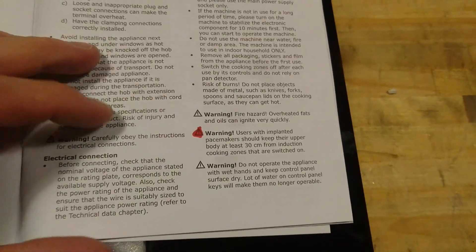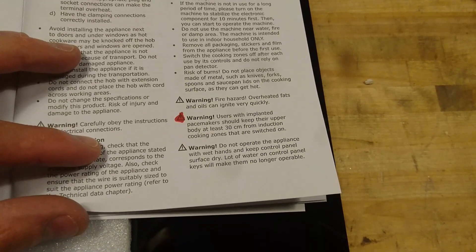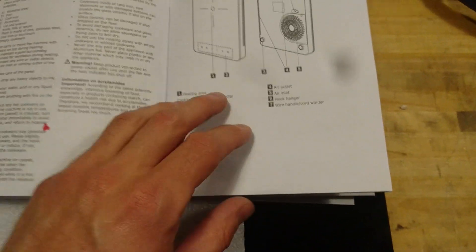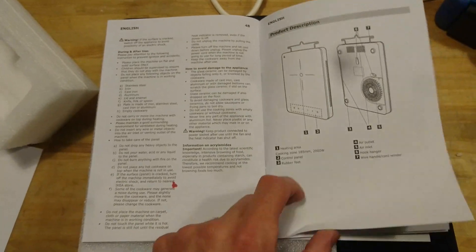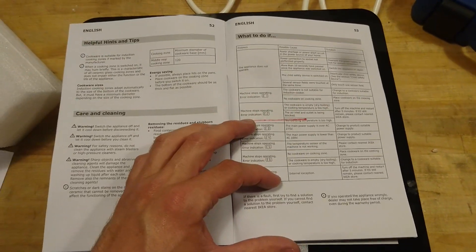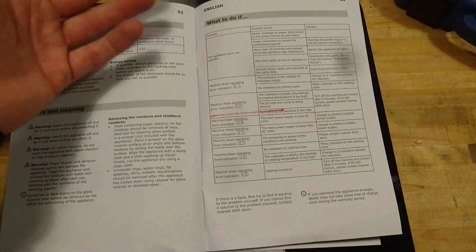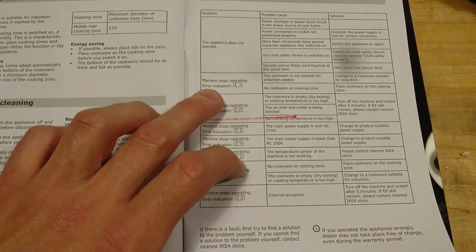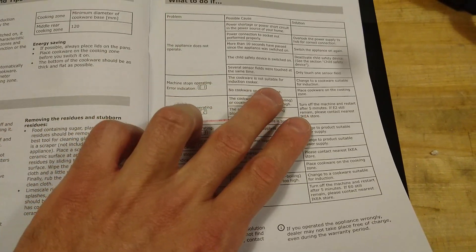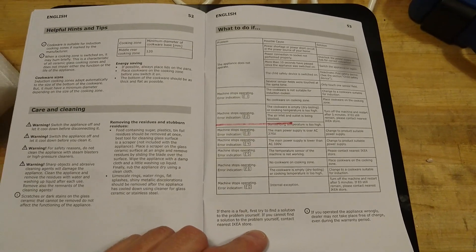One more thing — warning: do not use if you have a pacemaker implanted; at least keep your chest a minimum of 30 centimeters away. Do not stab it. Do not pour water on it. The manual covers how it works and what to do if something goes wrong, but not what to do if I want to build a Tesla coil or melt metal. It does have some error codes — including one indicating that the cookware is not suitable for an induction cooker, which tells me there might be a sensor I'll need to override later.